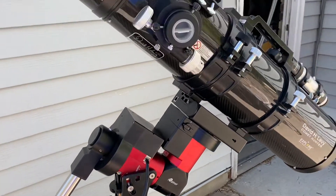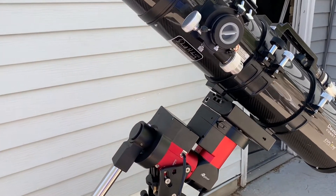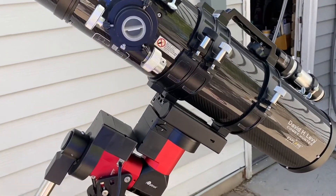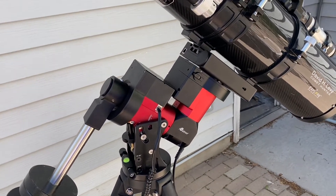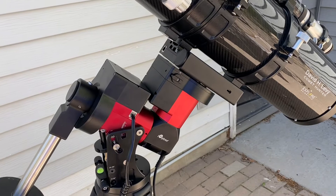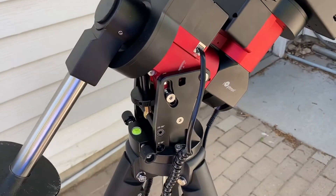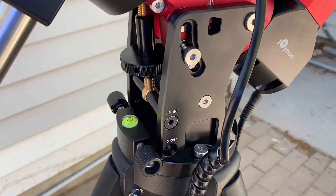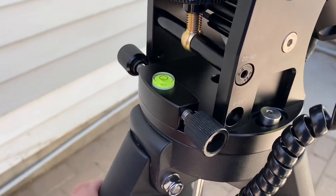As you can see, I've got my 6-inch Explorer Scientific Comet Hunter — this is a Mak-Newtonian that I usually use for imaging, as it has just enough focal length to really pull in those galaxies. Taking a quick look at the CEM40 on the side, you'll notice you have your azimuth adjustments right up here in front.